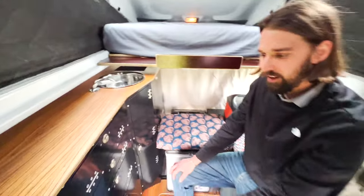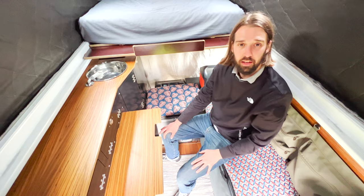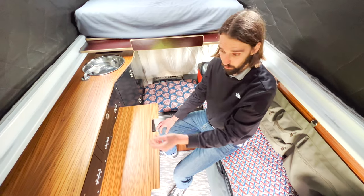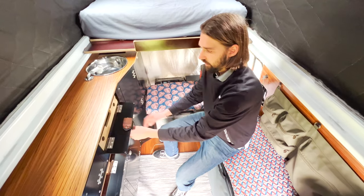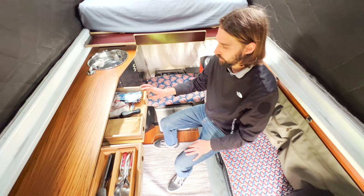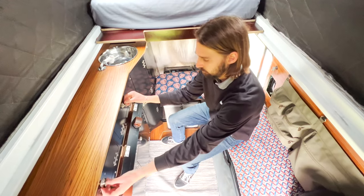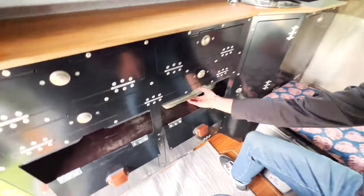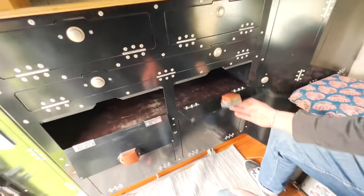Mathilde and I each have a separate drawer. We have a little mirror for morning routines and a folding table so we can eat inside if it's raining or work on laptops and videos. We have two small storage compartments for cutleries and our cooking set, plus two storage sections for food.